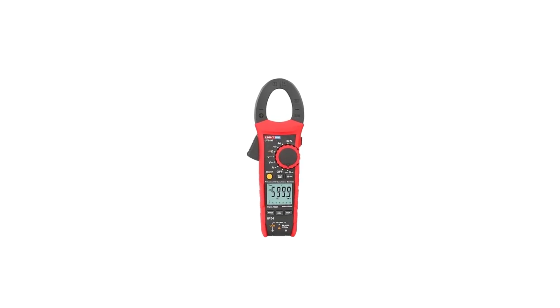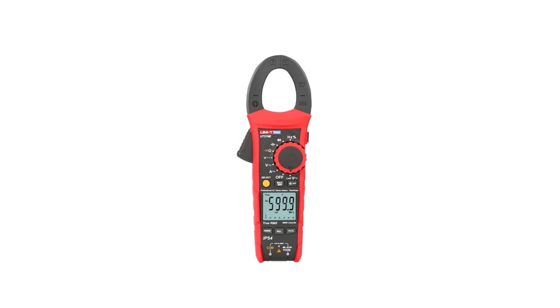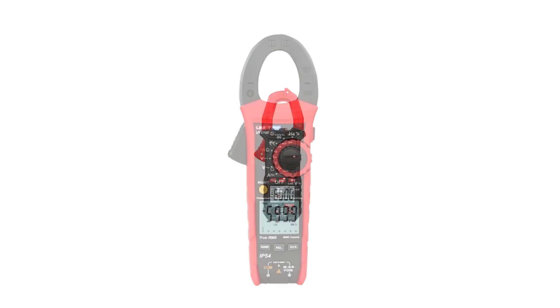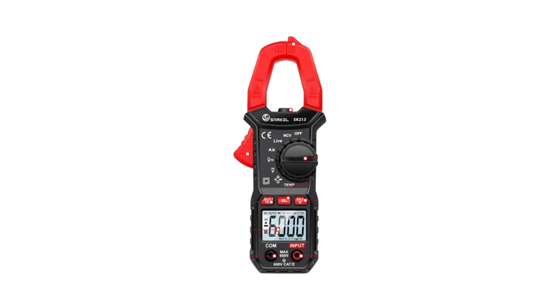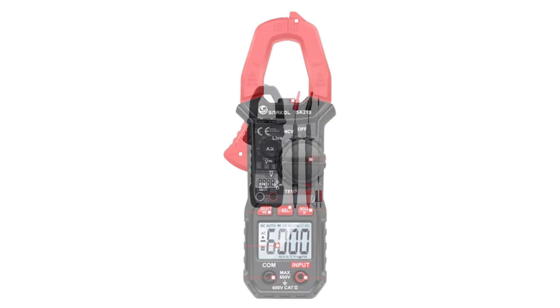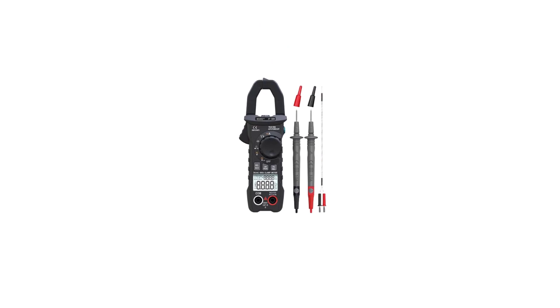Welcome to USA Market. In the realm of electrical measurement tools, digital clamp meters have become indispensable for professionals and enthusiasts alike. These versatile devices offer a convenient and safe way to measure electrical current without the need for direct contact with live wires, with a myriad of options available in the market. Finding the right digital clamp meter can be a daunting task.